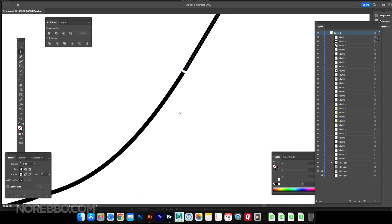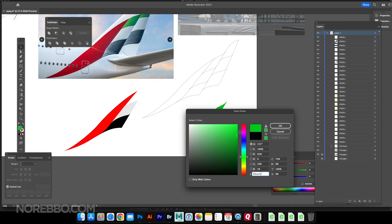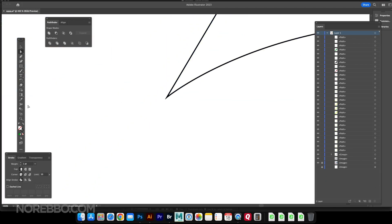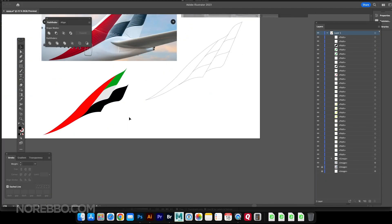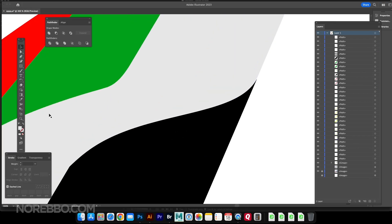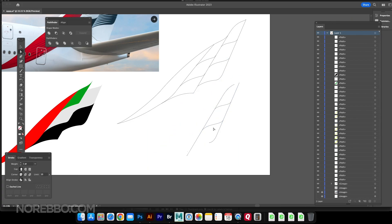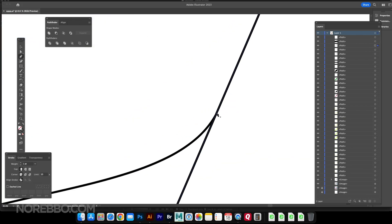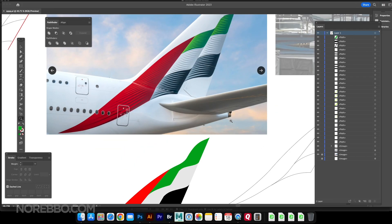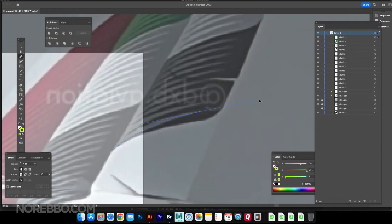I didn't really know how I was going to handle the stripes yet, but I kept going. It felt really good to have the basic flag created — it gave me confidence that I was on the right track. But honestly, I was actually feeling a little worried at this point, not knowing if I was even going to be able to recreate all those little stripes.